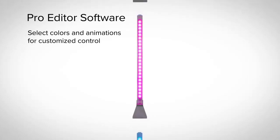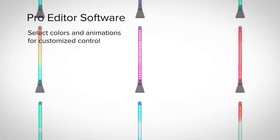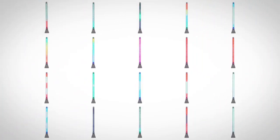Banner's free ProEditor software allows users to select colors and animations for customized control via three discrete inputs.